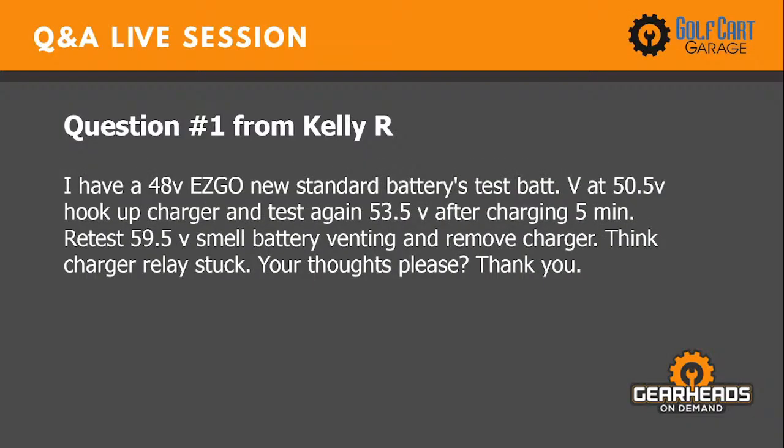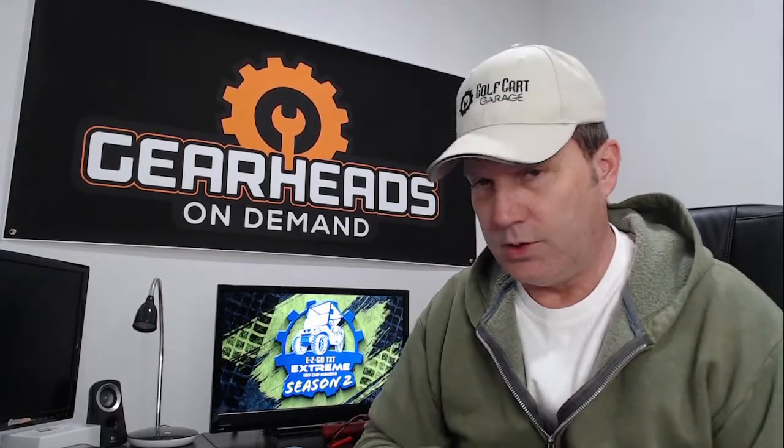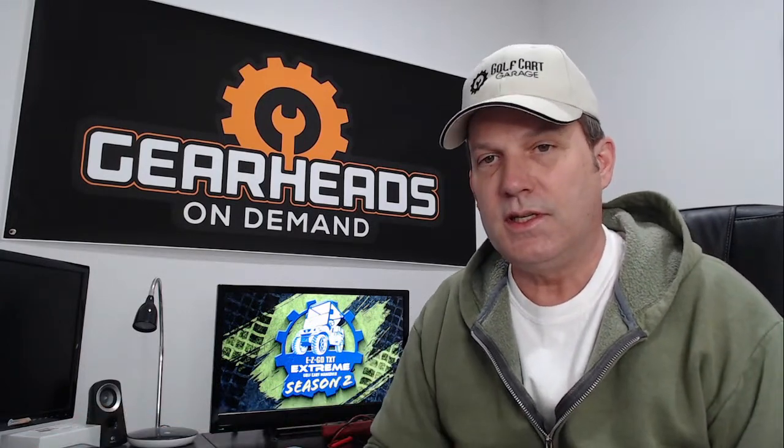Question number one is from Kelly. She has a 48-volt EasyGo with new standard batteries testing at 50.5 volts. She hooked up the charger and retested at 53.5 volts after five minutes, then 59.5 volts, smelled battery venting, and removed the charger — thinking the charger relay is stuck. On a 48-volt battery system, toward the end of the charge cycle when the charger is getting ready to shut off, you could easily see over 60 volts — 61, 62 volts. So 59.5 should not be shocking.